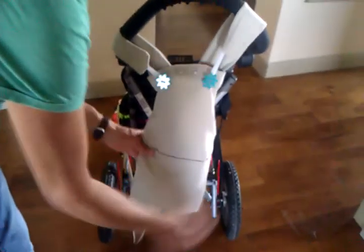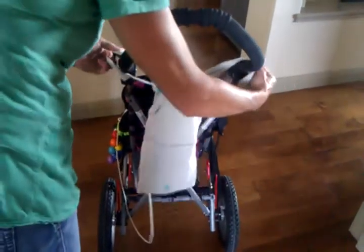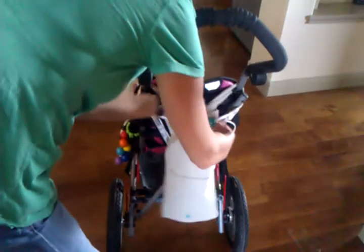You let it hang down, and there is an apron here to provide privacy for the patient. In this particular stroller, you can move it right next to the stroller so it is even less conspicuous.